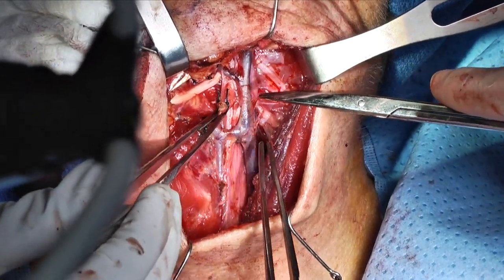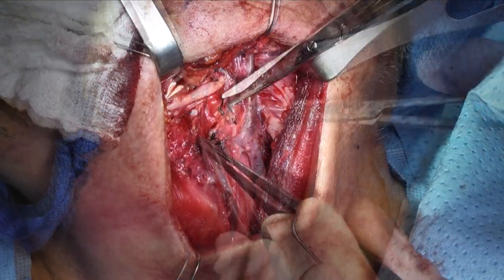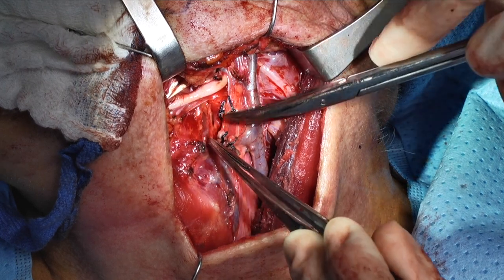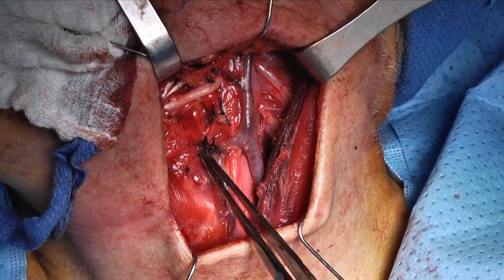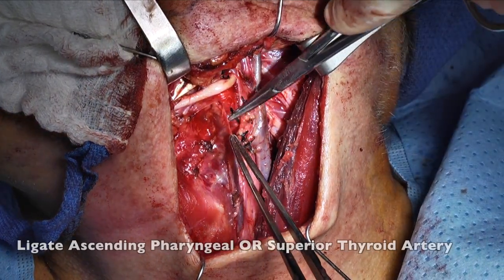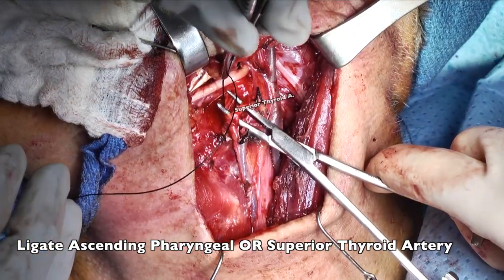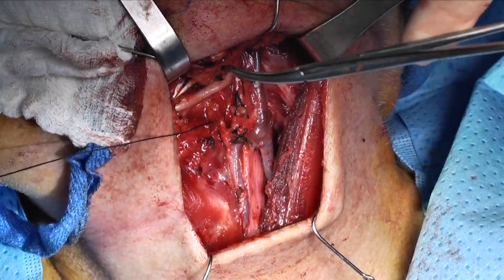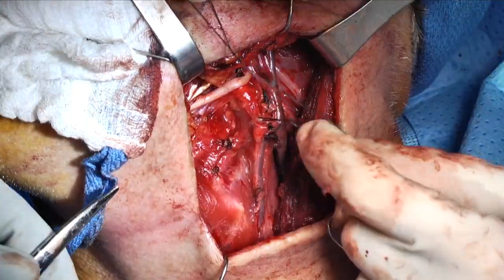When we're taking tumors that are down in the base of tongue, we would like to ligate the superior laryngeal artery to decrease bleeding. Sometimes it's easy to see the superior laryngeal artery; however, sometimes it's not as obvious. In that scenario, I would ligate the superior thyroid artery. We do this by passing a mosquito around the vessel using a single suture to ligate the vessel. I do not actually divide them — we're just interrupting the blood flow.